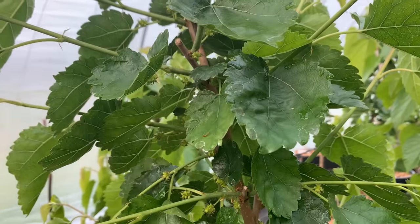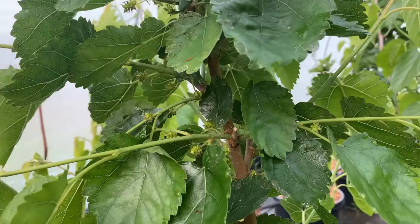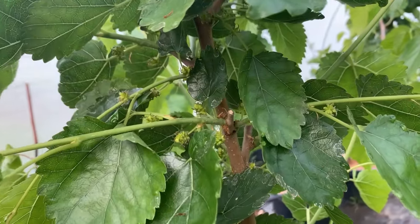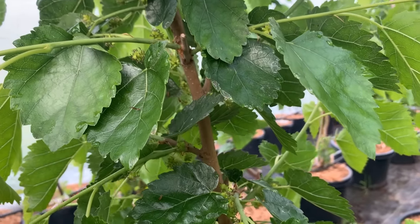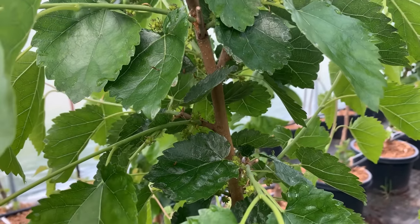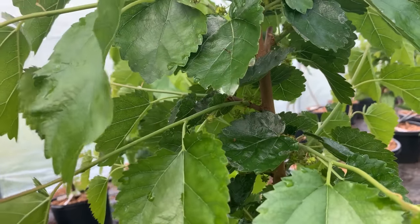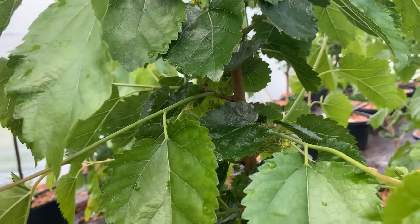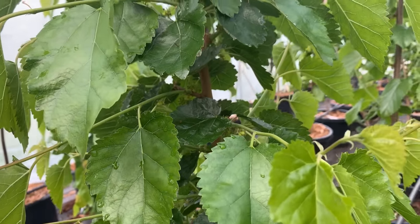This is Northrop. It's supposedly very cold hardy and it still puts off fruit. The fruit is a little small. We'll see how it tastes, but I'm not sure for our uses here — if the fruit is too small, we may not choose to put a lot of them in our orchard. But it's a great option if you live in a cold weather climate.